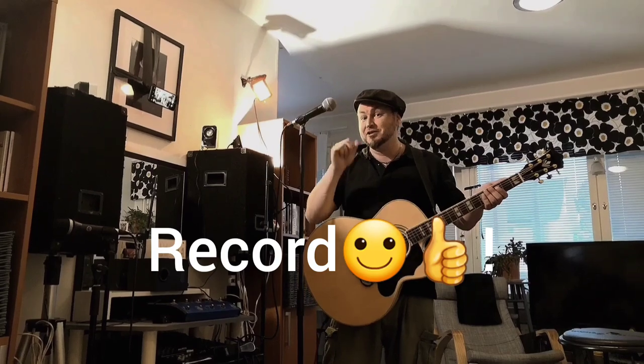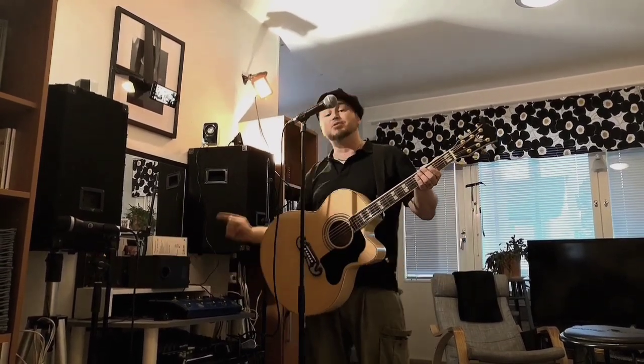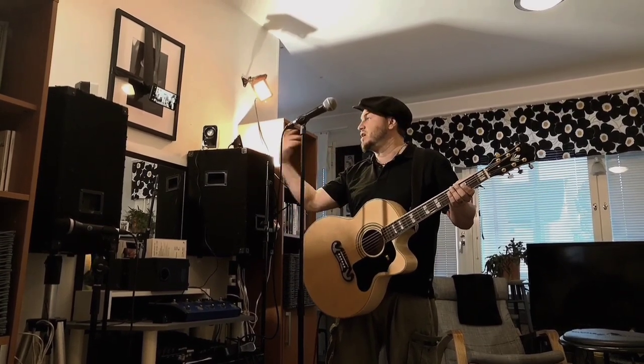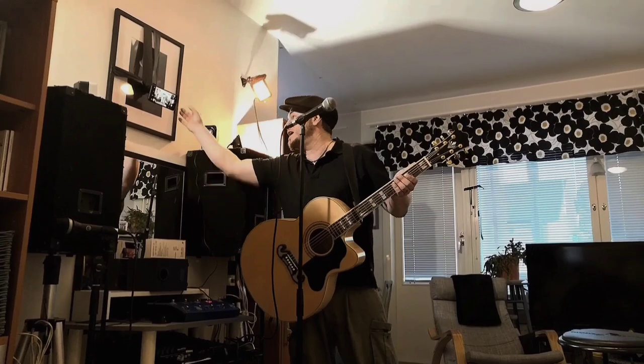Always remember to press the record button. Now I'll put some delay from my preamp device, so you don't have to add it afterwards. You can make the great sound already when you're recording it. Here we go — there's the delay, and there's the record.